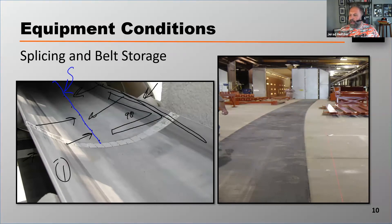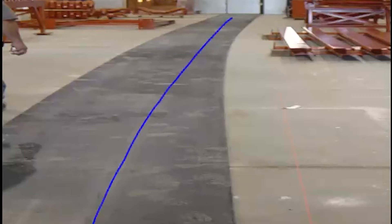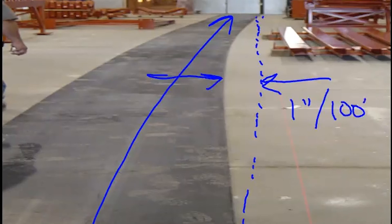Another concern you should be thinking about: stand at the tail pulley and watch that belt. If it slowly walks to one side and then slowly walks back, that's a little bit different — that's called camber. The belt slowly walks to one side and eventually comes back. What you're seeing is a curvature in that belt. If you were to roll that belt out straight, you'd want the line from edge to edge to not deviate more than about one inch per 100 feet. If it deviates more than that, that belt has camber.